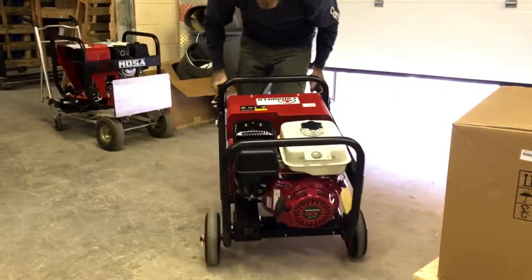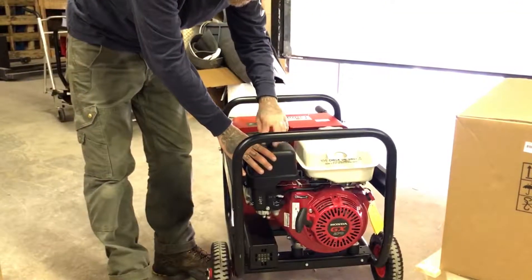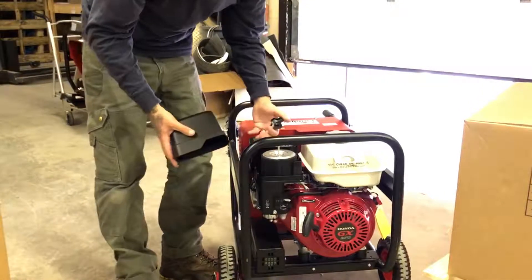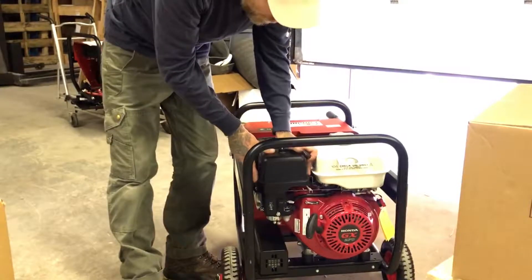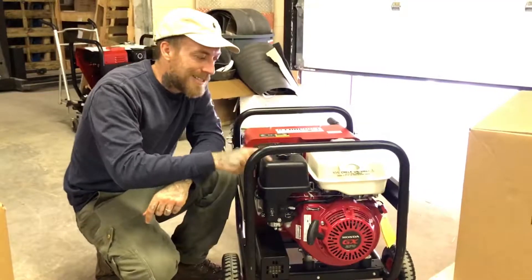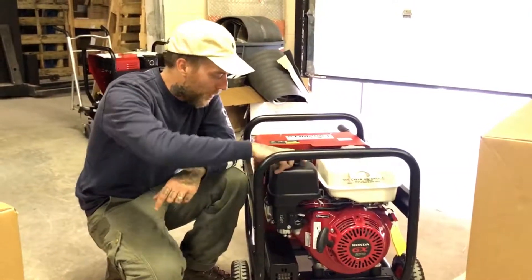Your air filter is going to be right here — you can spin this off, open it up and there's your air filter. Basic, common, cheap, easy to do a replacement on. A lot of times if the machine isn't running well, clean your air filter first and that's usually going to be what the problem is.